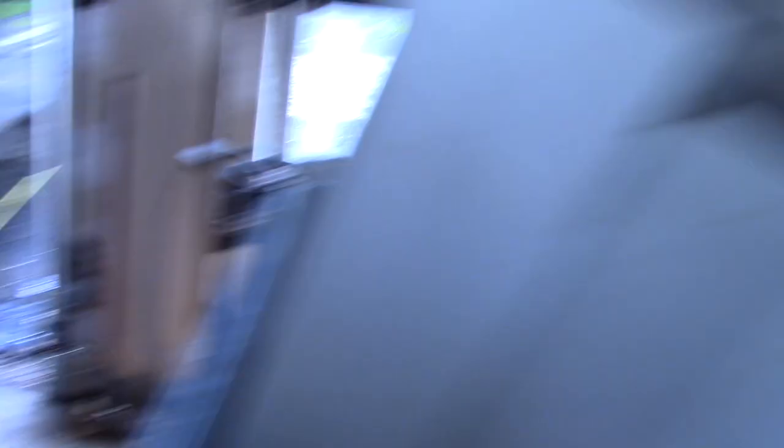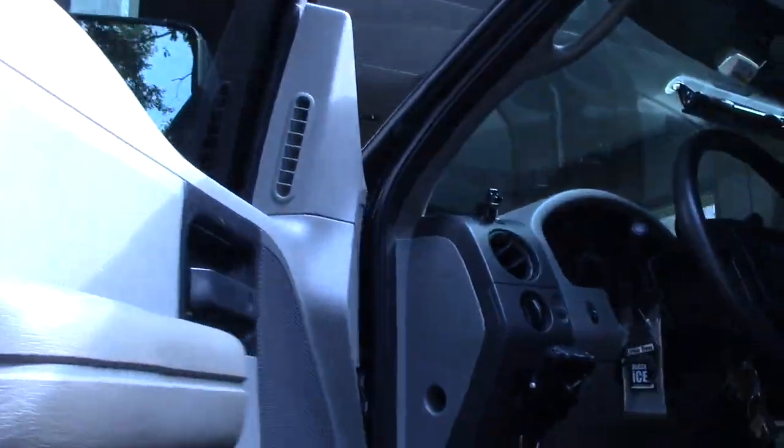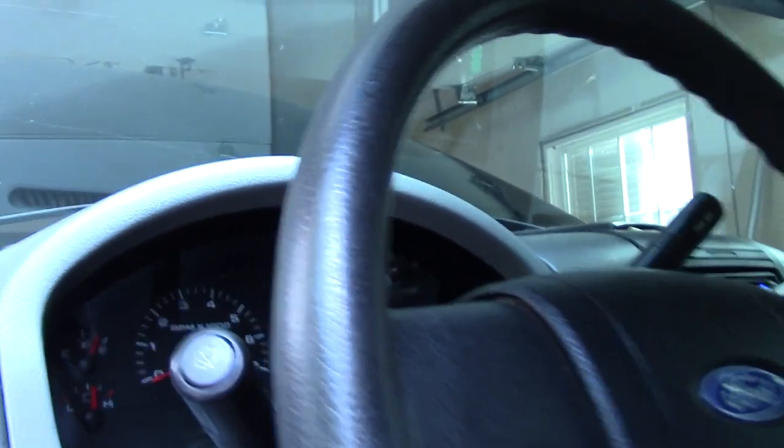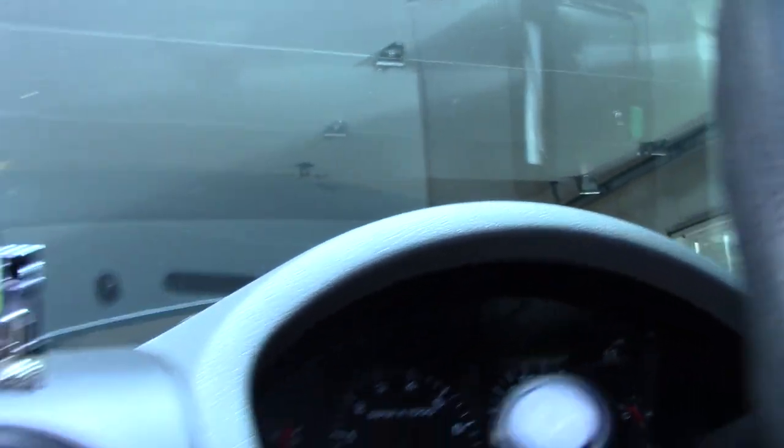Before I re-measure, I'm going to go back in the cab — after every adjustment you want to check your steering wheel and make sure it's perfectly straight. It appears to be perfectly straight. Be careful not to touch your string.